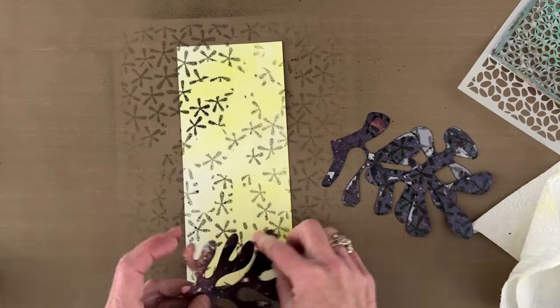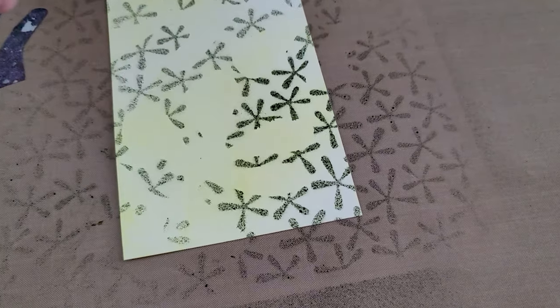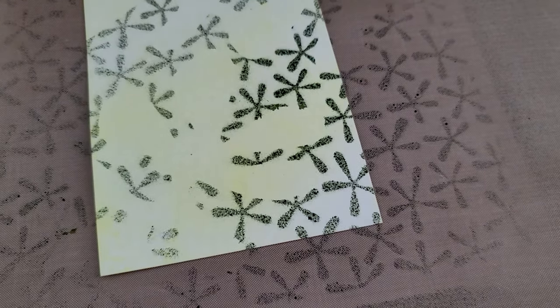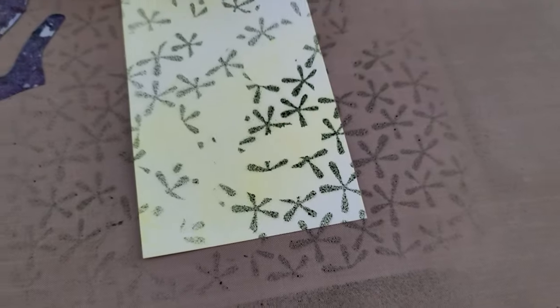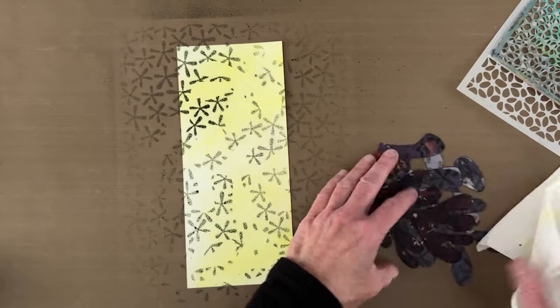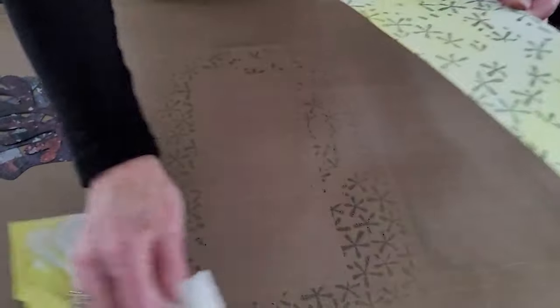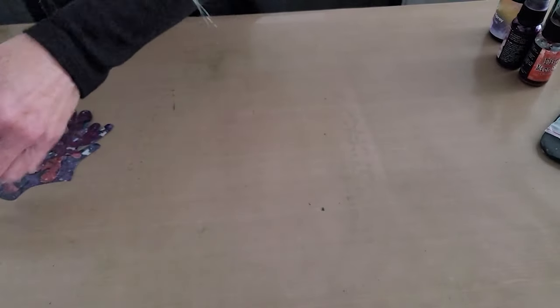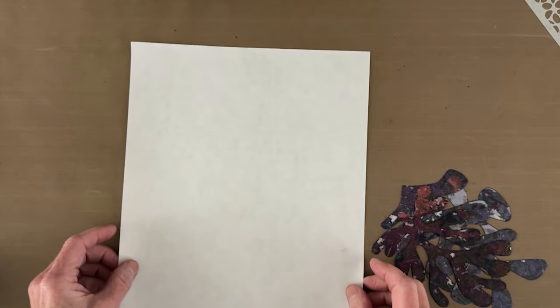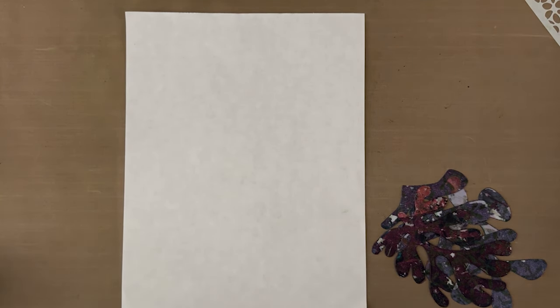You can see that the smaller the pattern, the bigger this effect is going to be. If you put the mask back on and trace around it, you'll definitely see that pattern. I need to wipe these off because I'm probably going to use them again. Next I'm going to work on a piece of Yasutomo rice paper and do basically the same thing.